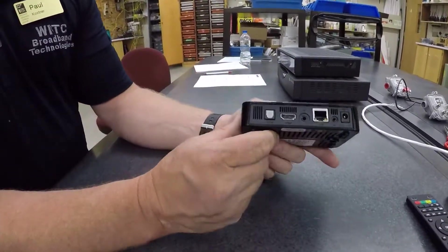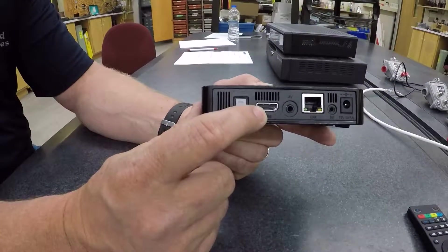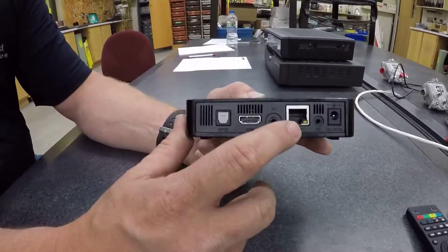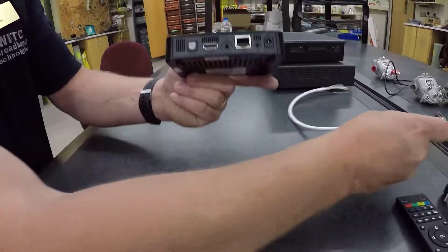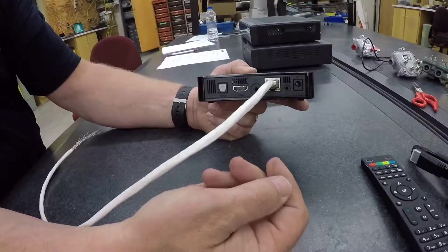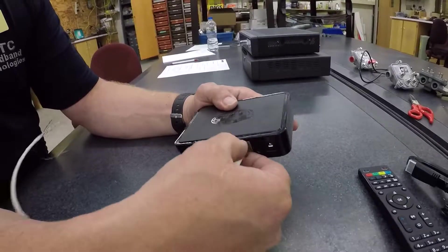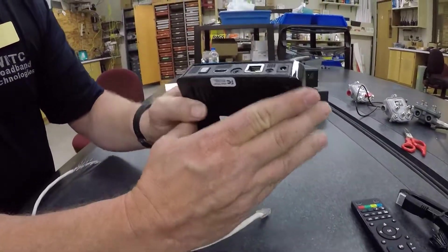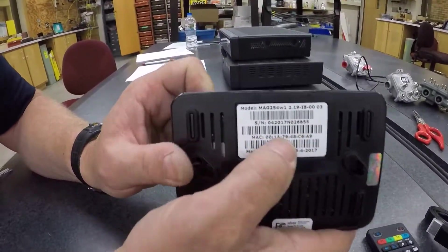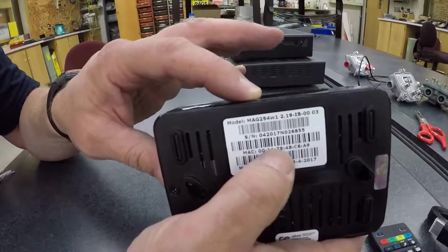The back of the IPTV set-top box has an HDMI output going to your TV — that's the only video connection available. You have an audio output and then your Ethernet input, so coming from your router, your DSL modem, or your cable modem, that's where that would come into play, along with your power connection. How this gets recognized is that your service provider is going to ask you for a MAC address, and that's going to sync up this device with your service provider.